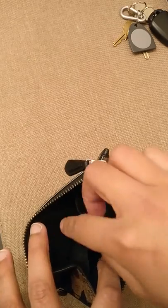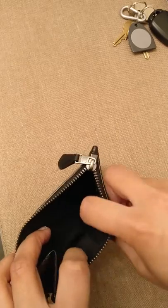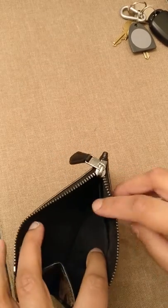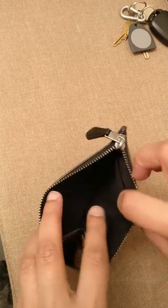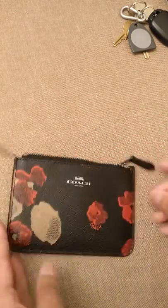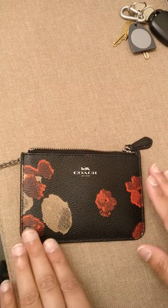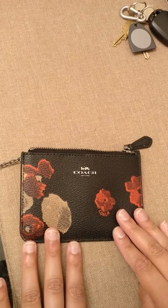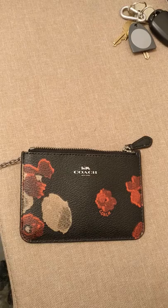If you open it up, the compartments inside are very simple. There's one big compartment and a split compartment in the back. If you did want to use this as a kind of mini wallet — maybe you're in college and you want something to carry your school ID, bus pass, and some cash — this would totally work for that. It's actually bigger than the normal Coach mini skinny wallets, so it has a little more room for keys or cash.